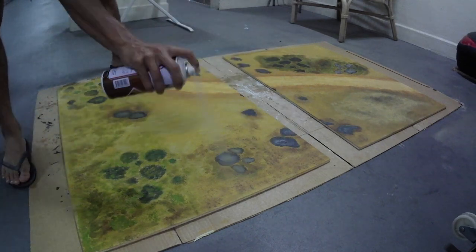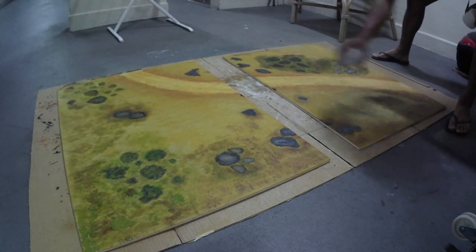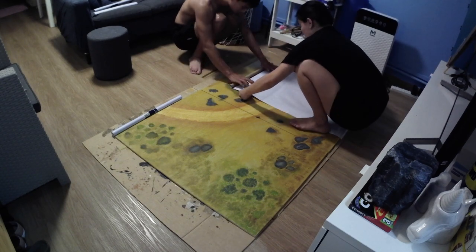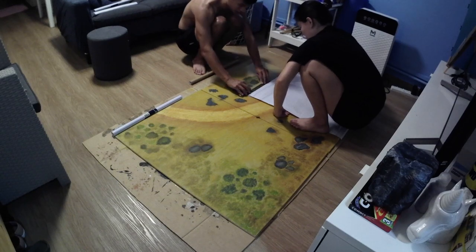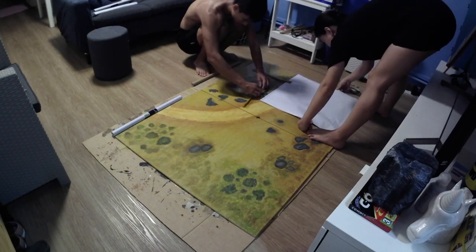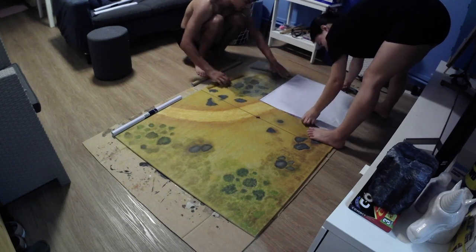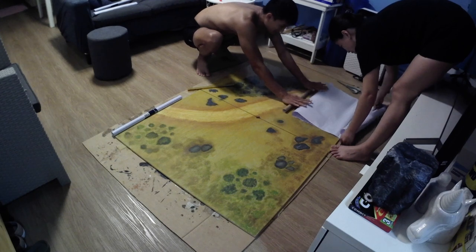Once it was done, we sprayed on a thin layer of matte lacquer. To make it dry-erase friendly, we stuck on a layer of contact paper on the surface. This can be quite tricky to do on your own, so I suggest finding a friend to help — one of you can pull the contact paper taut while the other smooths it out to minimize the number of air bubbles trapped under the surface.